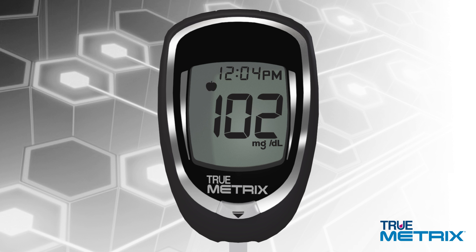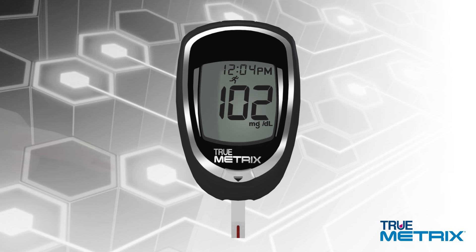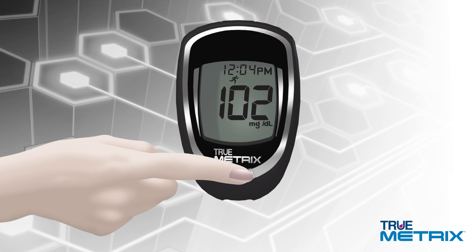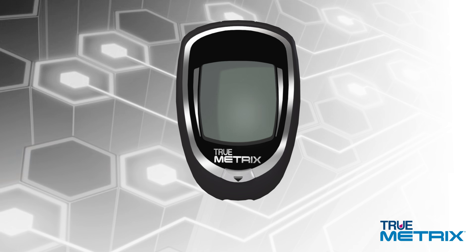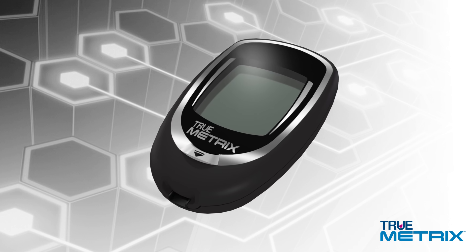If you choose to tag your results using the event tag symbols, those will also be stored in the memory along with your results. Afterwards, hold your meter with the test strip pointing down and press the test strip release button to discard the test strip. The meter automatically turns off. That is it — you have just completed a blood glucose test.